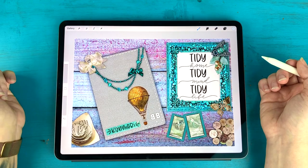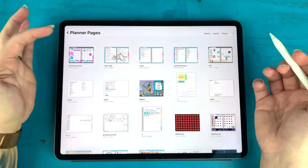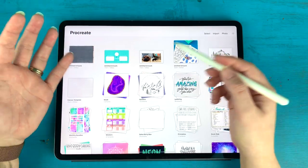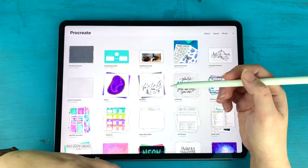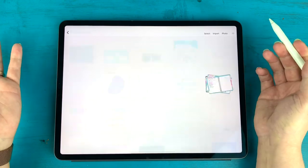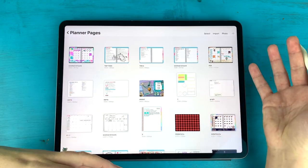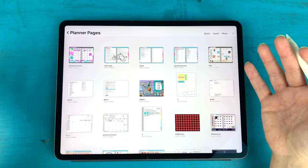I'm going to go back to my gallery here. I'm basically inside of a stack — stacks are ways to organize different things in your Procreate app. I'm in a stack called Planner Pages, which is where I play around with all my different layouts and things that I'm designing for my planner or journals.